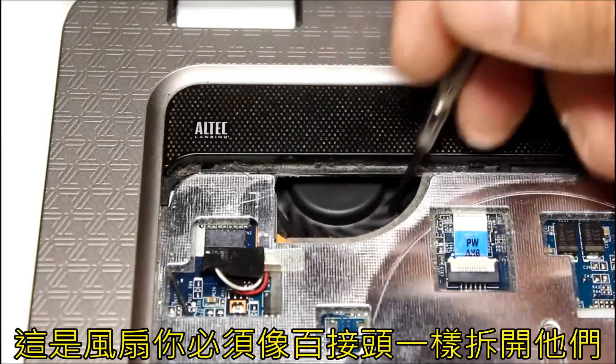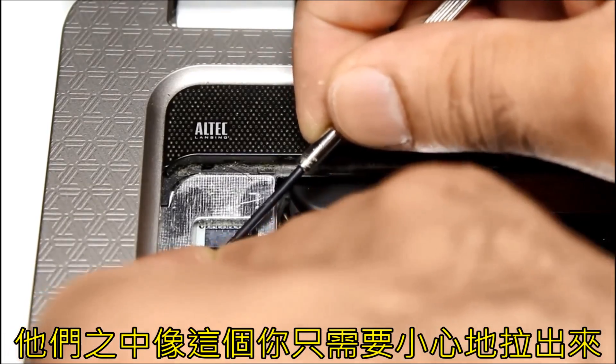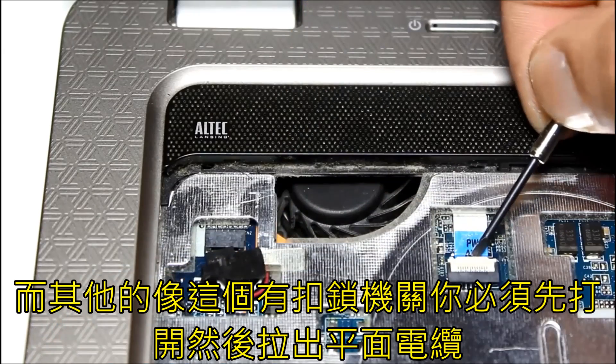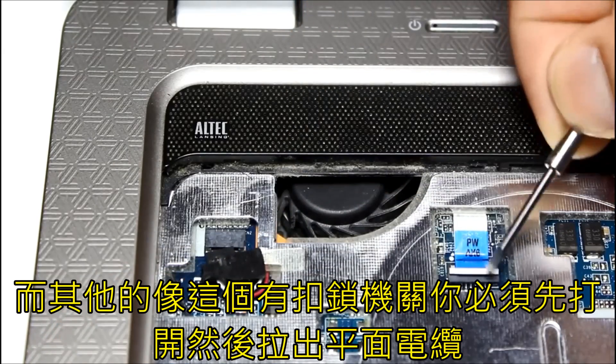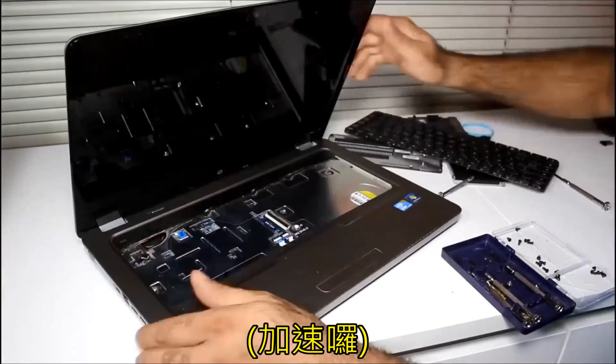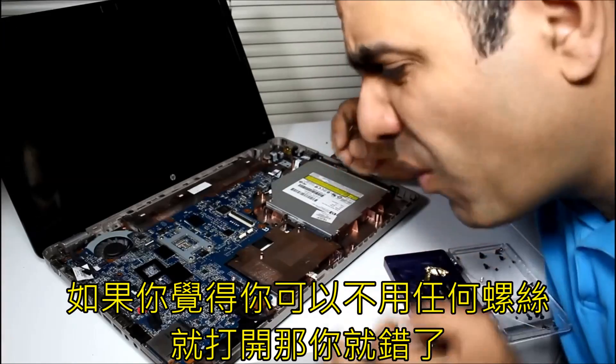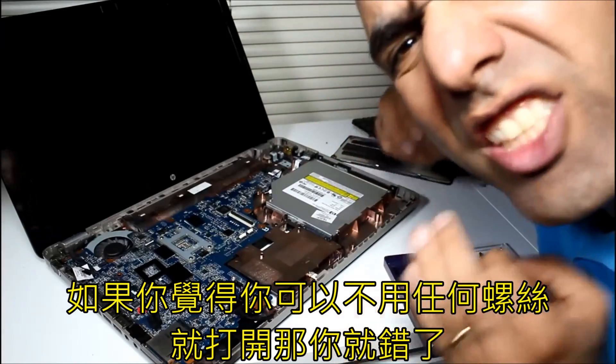Here is the fan. You have to disconnect like 100 connectors to get to it. Some of them you just pull out carefully. And the other ones have a locking mechanism that you have to open first and then pull out the flat cable. If you think you can get away with not opening one screw, you are wrong. All the hundred must go.